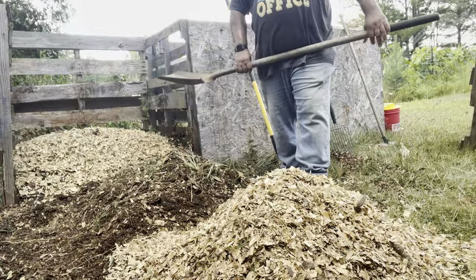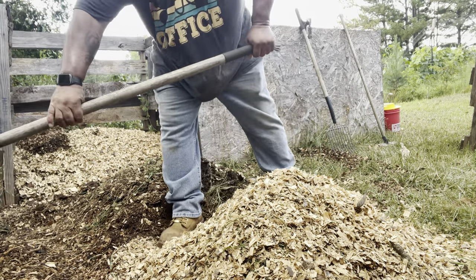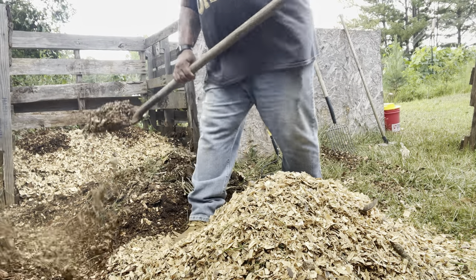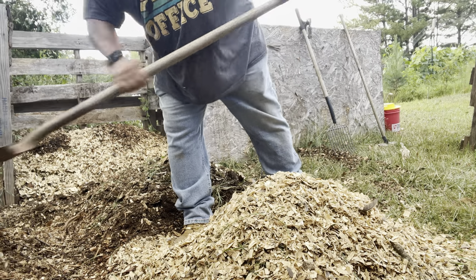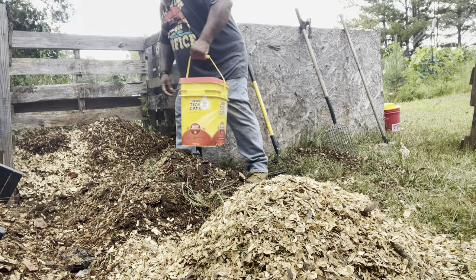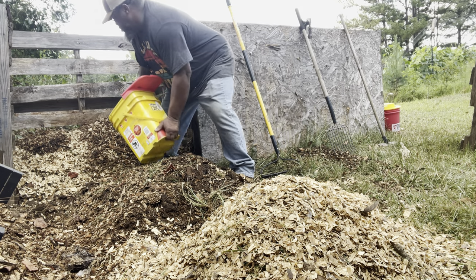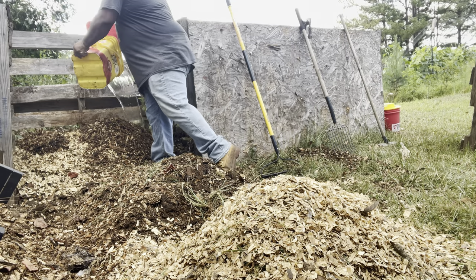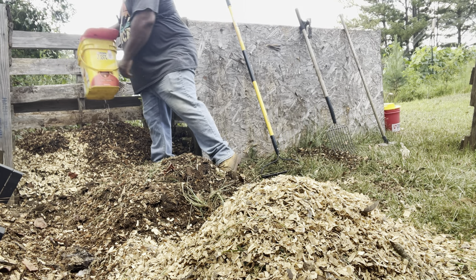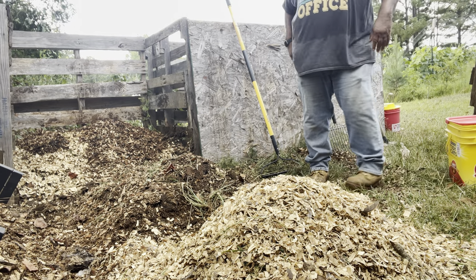Now I'm going to put some of these wood chips in there. This is the area where I like to add some of this high quality H2O. I'll save a little bit for the top.